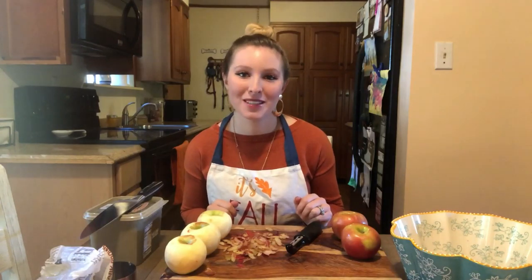Paula Deen's recipe calls for you making and baking your own pie crust. I didn't want to do that, so I just bought a pie crust and the top of the pie crust from the freezer and fridge section at the grocery store. If you want to bake your own pie crust, you're welcome to do so — just look up Paula Deen's apple pie recipe.